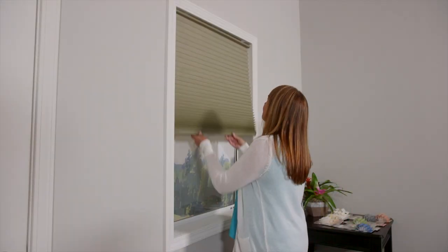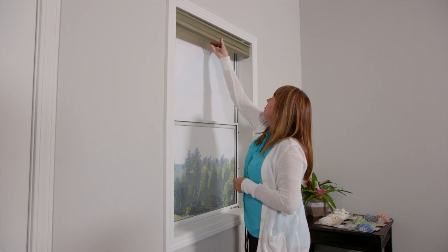Assure is a budget-friendly cordless lifting system offering enhanced safety for children and pets on smaller, standard rectangular shades.